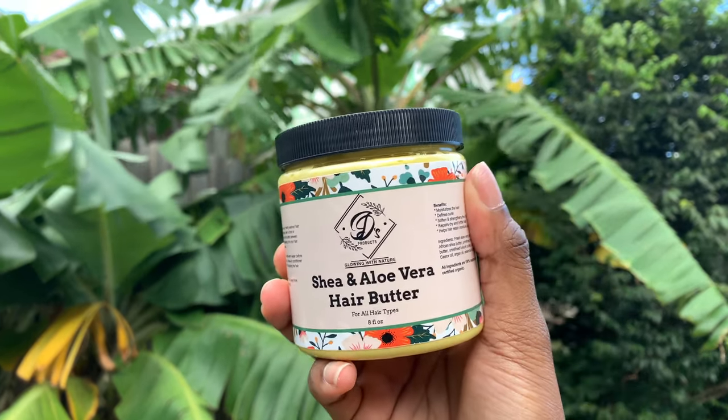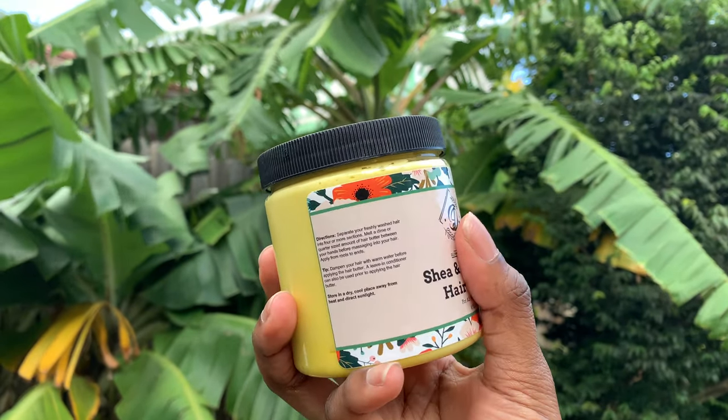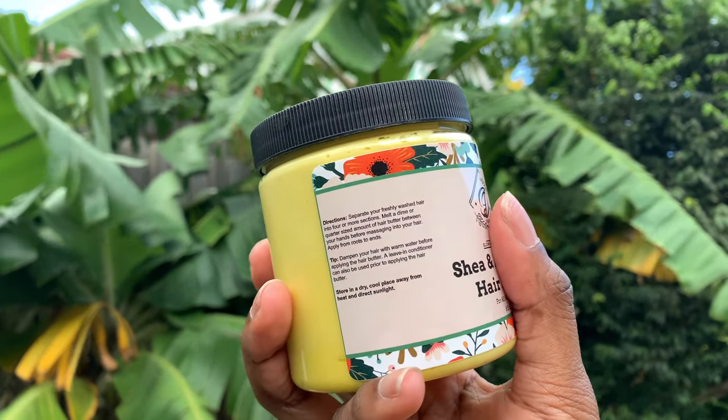Hi everyone, welcome back to my channel. I have a new video and it is a review — a review on JD's Products: a shea and aloe vera hair butter. In this video I also have their moisturizing hair oil that I got to try on the island. I'm just showing you a quick close-up of the packaging and what they say these products are good for.